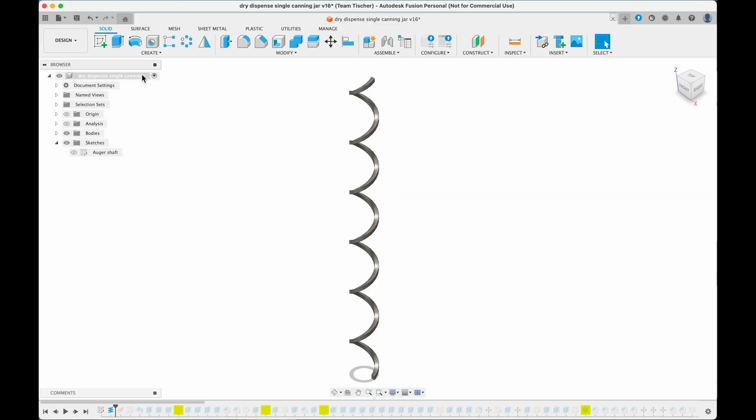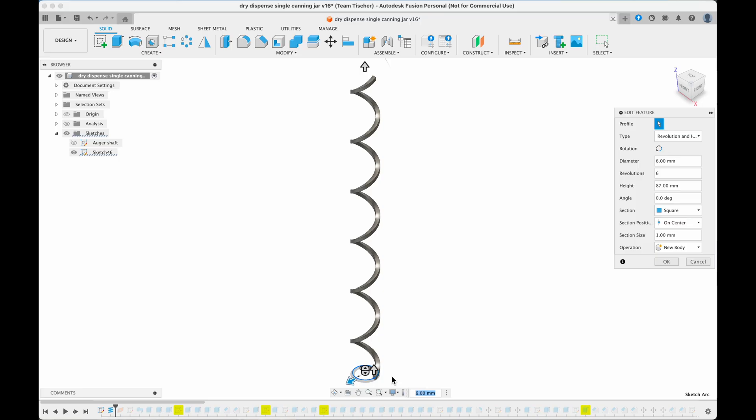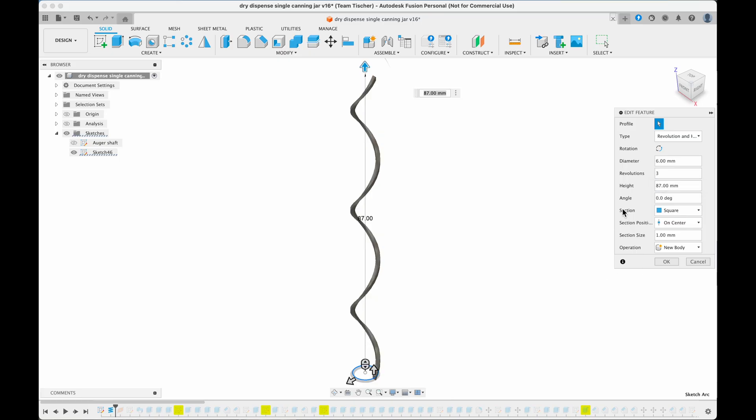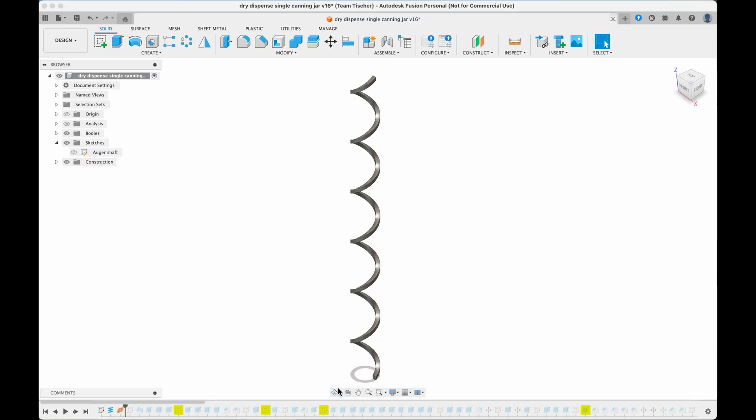I'm going to start the project by making the auger first, and we're going to start by making a coil. My coil has a diameter of 6 millimeters and a length of 87. In that distance, it's making 6 coil revolutions, and I can change this to any number I want. If you want a faster dispense, fewer coils will feed more material per revolution.